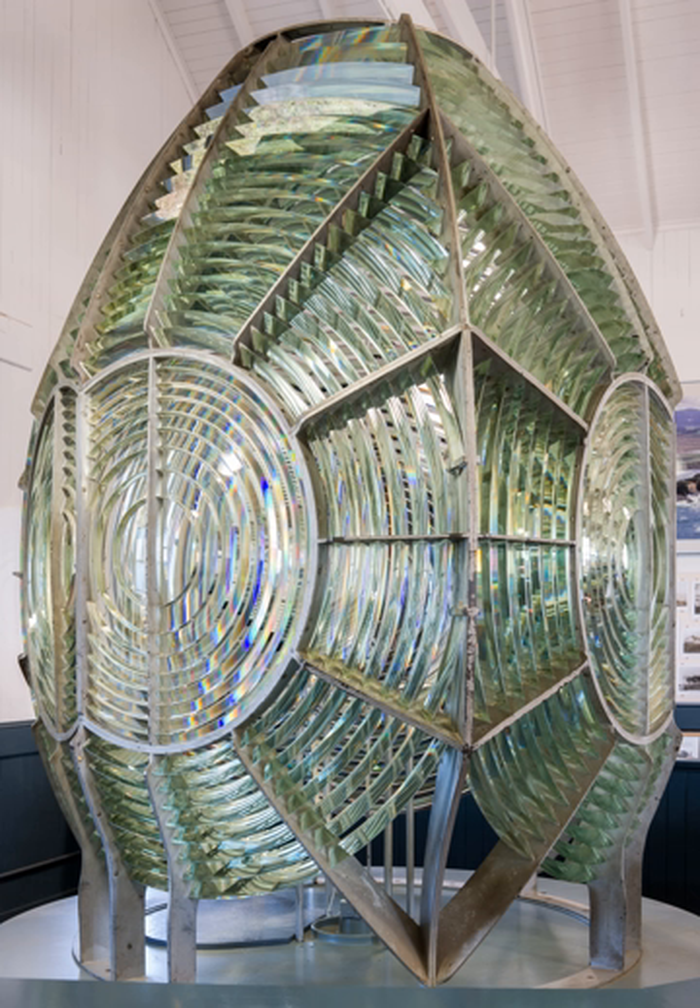Fresnel lenses are usually made of glass or plastic. Their size varies from large historical lighthouse lenses at meter scale, to medium-sized book reading aids and OHP viewgraph projectors, to small TLR and SLR camera screens and micro-optics. In many cases they are very thin and flat, almost flexible, with thicknesses in the 1–5 mm range.